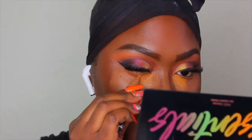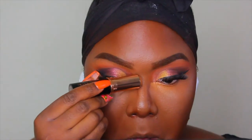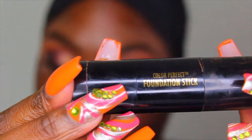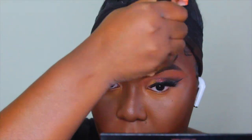The second shade I put on top of the shade Expresso out of the LA Girl Pro Concealer is the shade Fawn, just to brighten my eyes a little bit. And for my nose contour, I like to use the Anastasia Beverly Hills Stick Foundation in the shade Earth. For contouring my face, I like to use the Black Radiance Color Perfect Foundation Stick in the shade Expresso.